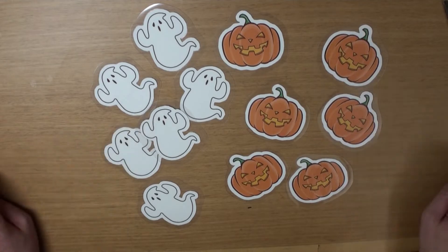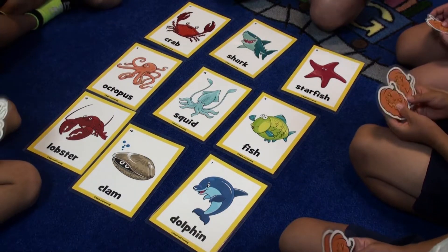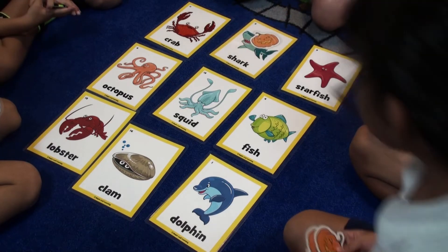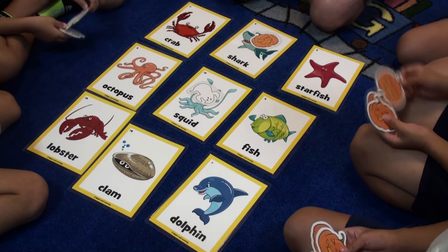Whatever vocabulary you're working on with your students, you can just make a grid of a three by three square on the floor. Children take turns putting down their pieces, trying to get three in a row.